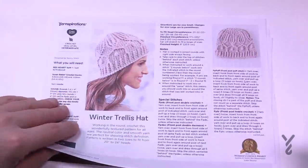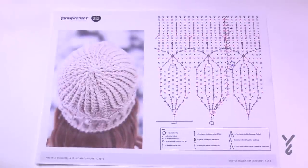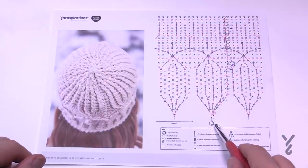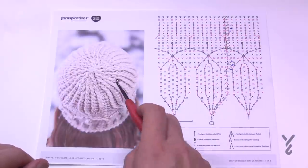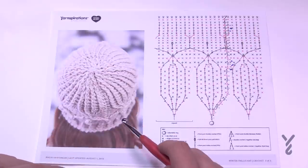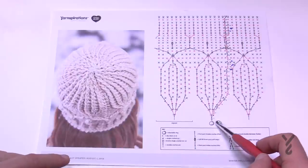Pay attention to page number three — this is the magical page. The entire hat is graphed out here, so this is the very top. This little swiggy symbol is an adjustable ring, also called a magic ring, which I'll demonstrate. You'll notice it's nice and tight at the top of the hat. If you use a chain two, you'll end up with a space at the top that you can sew shut if the magic ring is too hard.